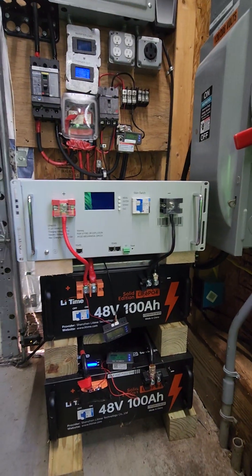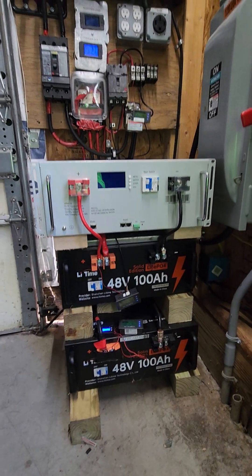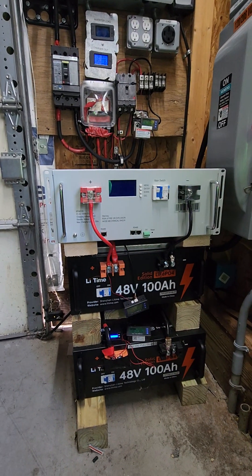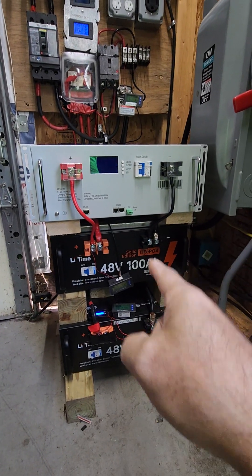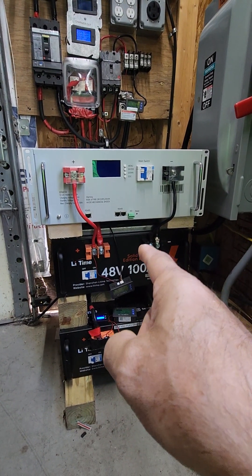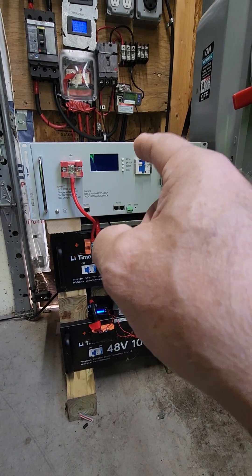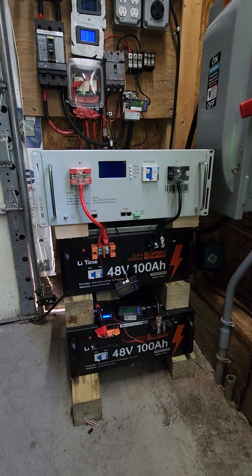I've got a couple of nice things coming down the pipeline, but let's talk about these three batteries. We've got two 48-volt batteries and one 51.2-volt battery. How could that be? Well, these are 15-cell 3.2-volt battery pack modules inside — 15 of them. This one has 16 cells, hence the 48-volt versus the 51.2-volt difference.